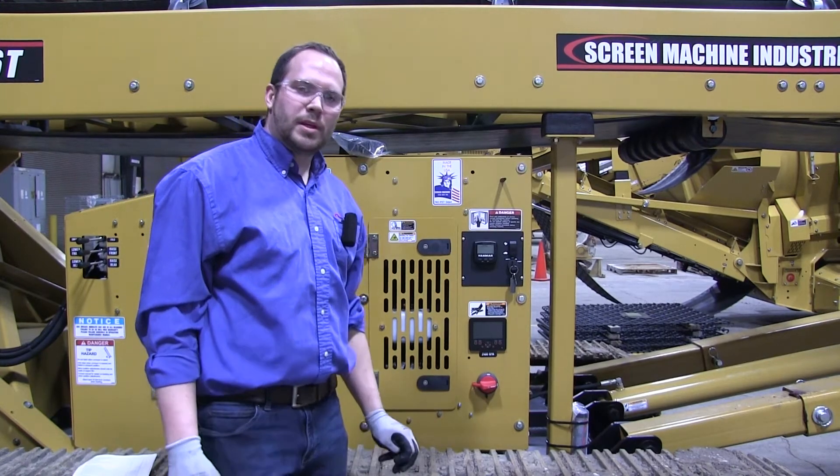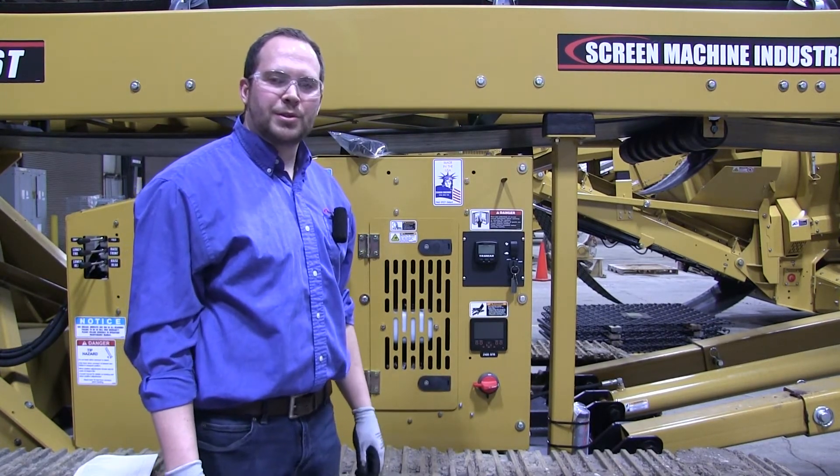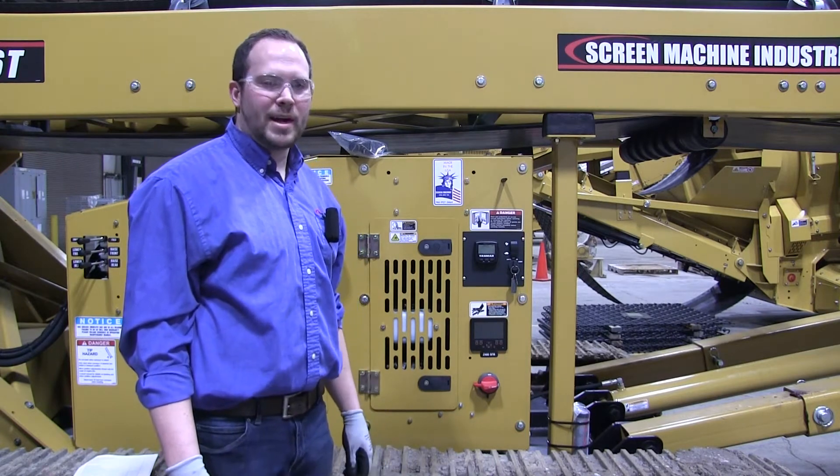Hi, I'm Mike. I'm Scott. And I'm Mark. We are your Screen Machine product support team and here's another quick tip. Today we'll be showing you where your serial tag is mounted on your Screen Machine 6036T track stacker.